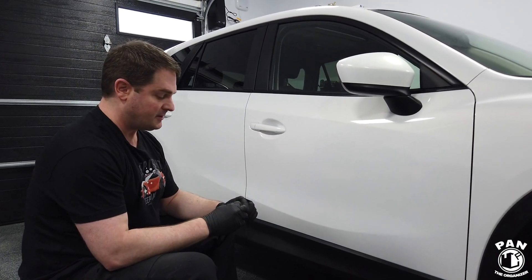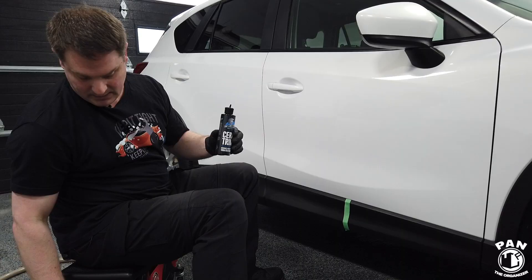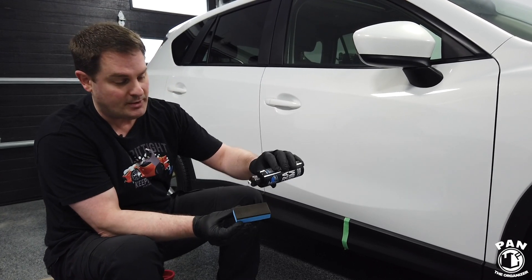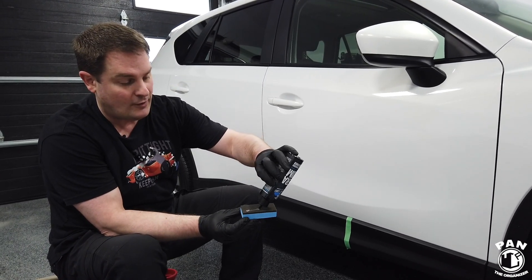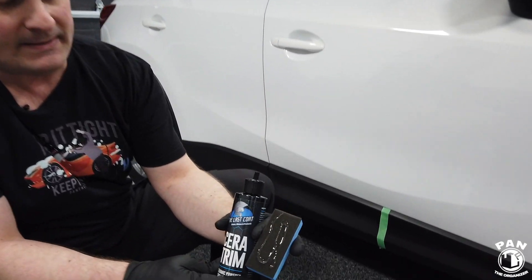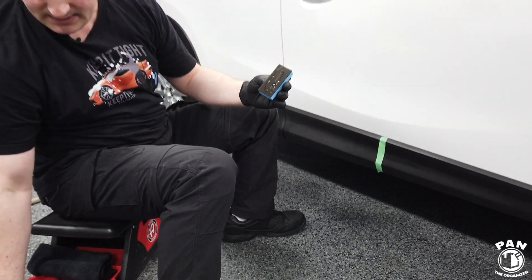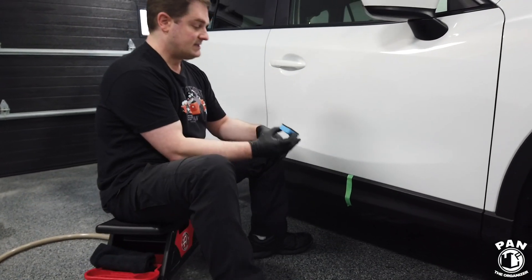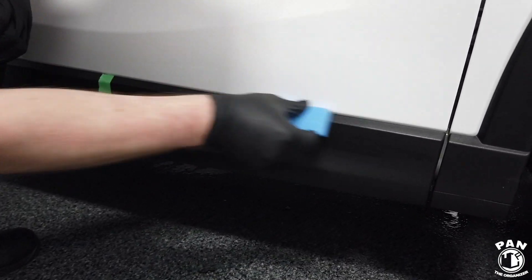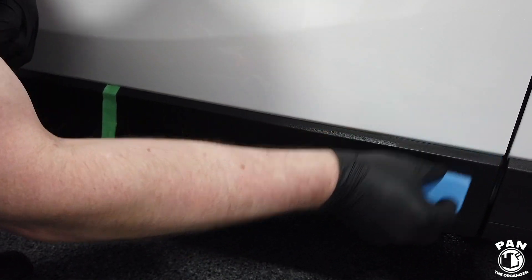To show the before and after, we're going to apply a tape line right down the middle. You basically take Ceratrim — it's a gel-like substance — put it on the supplied foam applicator block. As you can see up close, it's a gel-like substance, and you work it into the plastic trim. You really want to rub that in, up and down and left to right as well.